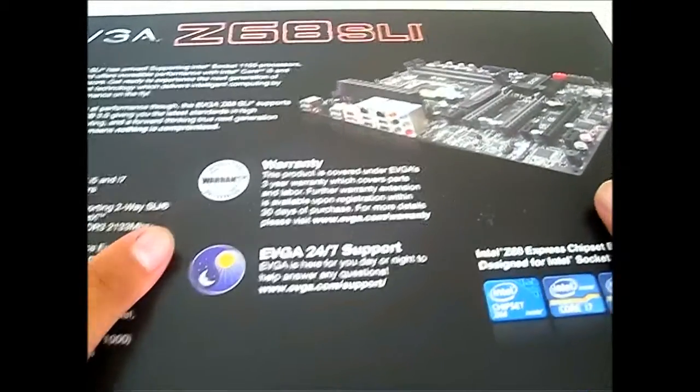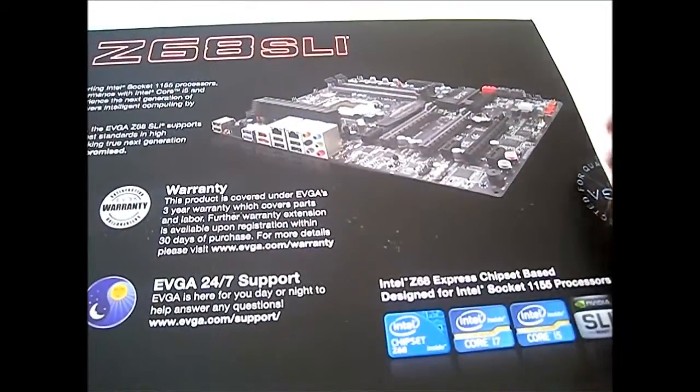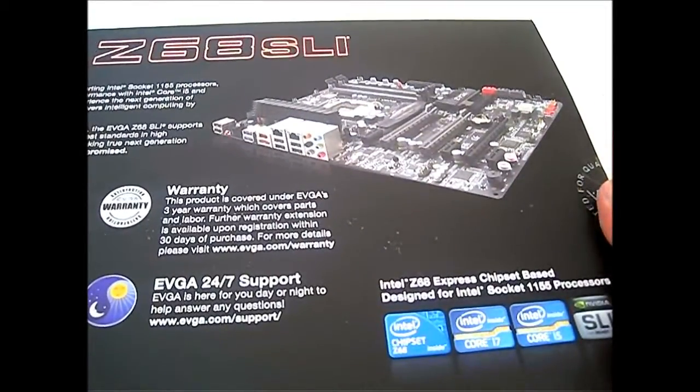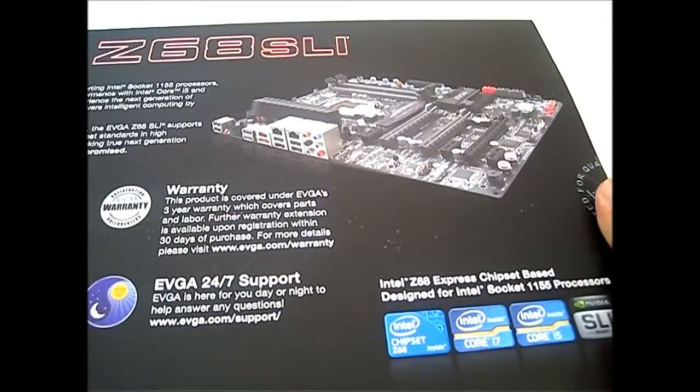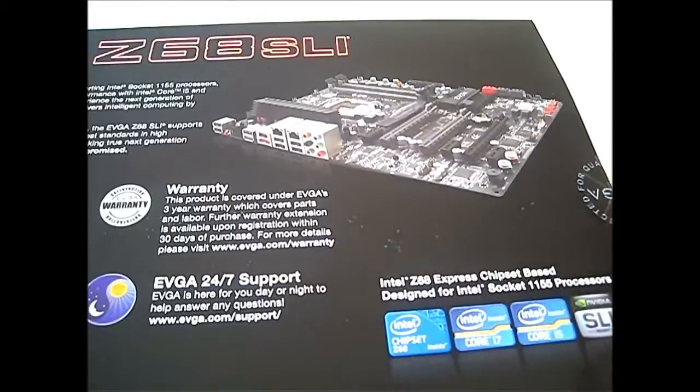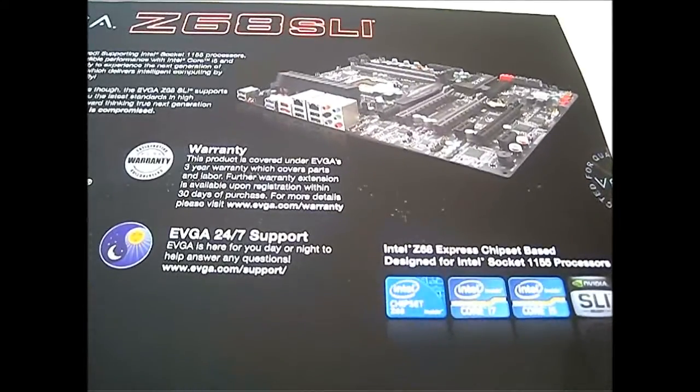Now let's flip the box to the back so you can see more of the features. Just a quick overview of what the Z68 SLI layout looks like. It is actually extremely similar — very identical to the P67 SLI — with the exception of the features inside the motherboard itself once you install it and have everything running.